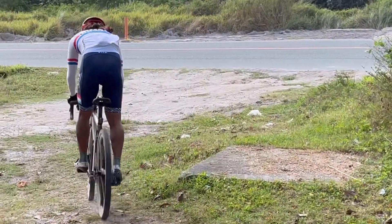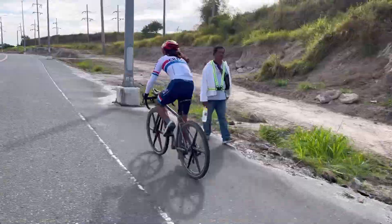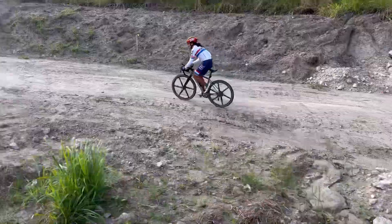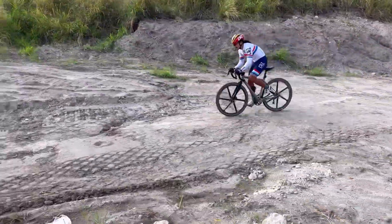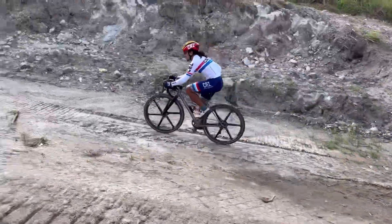We call today's session a steering control session, because it makes you understand how your tire pressure affects the steering. This is very important especially when you're at high speed — you have to understand how the bike will react to different types of terrain so you're not taken by surprise.